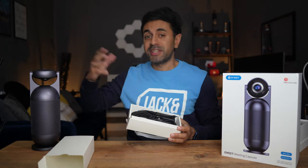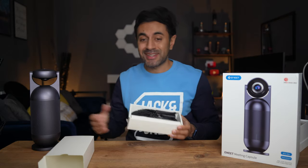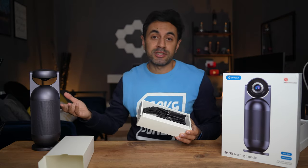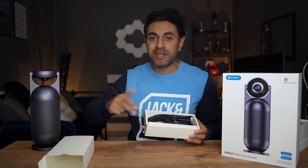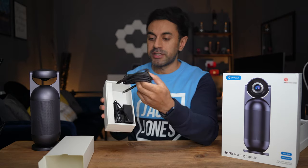One thing I really like about this and all of the e-Meet speakers I've used in the past is that they are plug and play — very quick and easy to use. You literally just connect to your laptop and it's instantly paired. You can use it with any type of meeting or remote calling software: Zoom, Teams, Google Meet, whatever it may be.